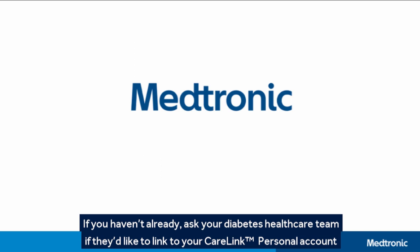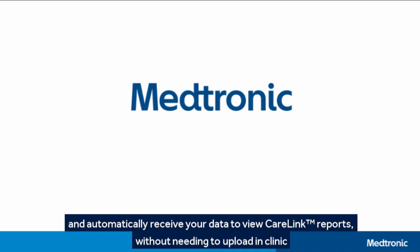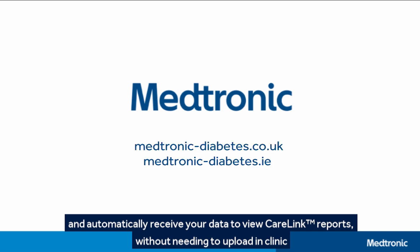If you haven't already, ask your diabetes healthcare team if they'd like to link to your CareLink Personal account and automatically receive your data to view CareLink Reports without needing to upload in clinic. Thank you.